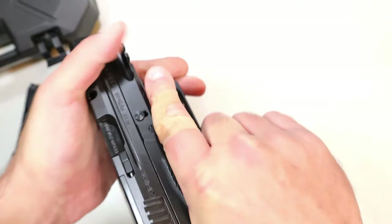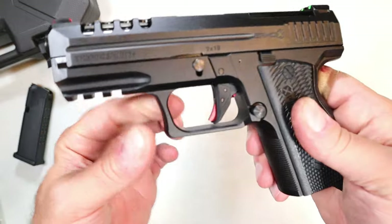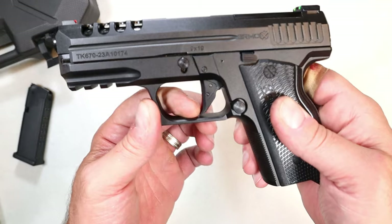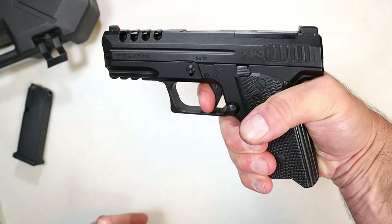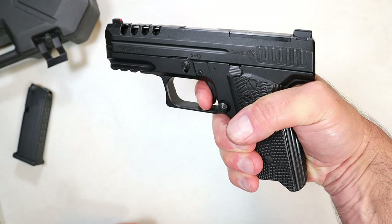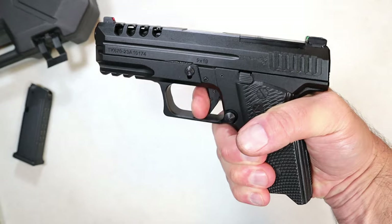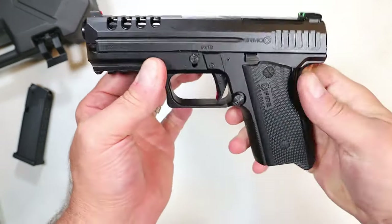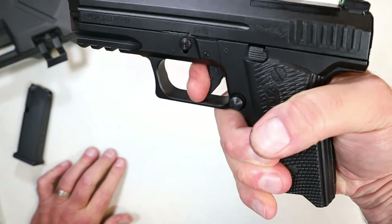It has an aluminum frame with a full Picatinny rail, square trigger guard, a slight undercut, some texturing, and cutouts in the slide — overall pretty nice. The trigger pull is on the heavy side; I'm measuring it at a solid six and a half pounds, so it is a bit of a pull. There's no over-travel, with a reset similar to Glock — not bad.